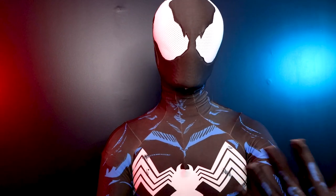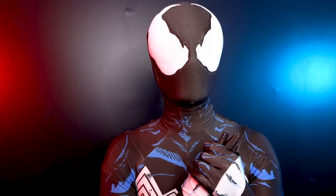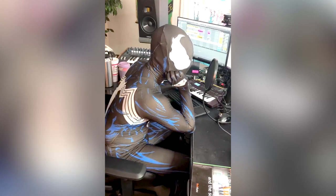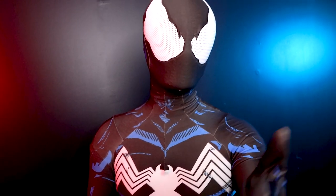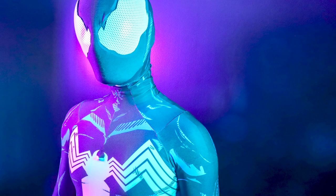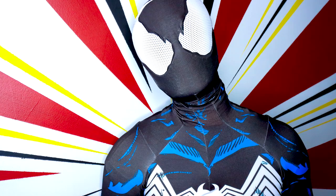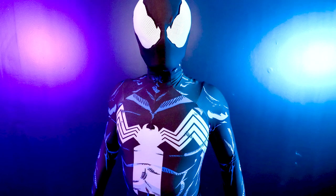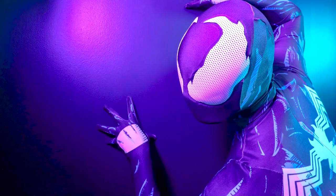These suits, they work, man. You can go to a convention with it, a gaming convention, or just sit in it all day making videos and music — I was doing that the other day. It's very versatile, it feels good. You can go to Comic Cons with it.